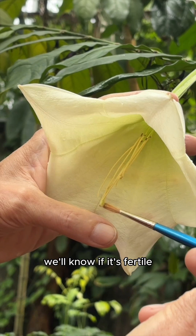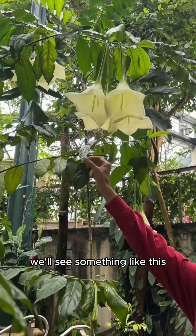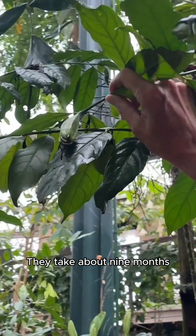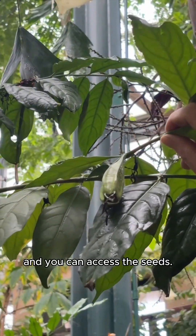Fairly soon — in a few weeks — we'll know if it's fertile. And then in about maybe a few months, we'll see something like this. They take a long time to ripen, about nine months, and they crack open just a little bit and you can access the seeds.